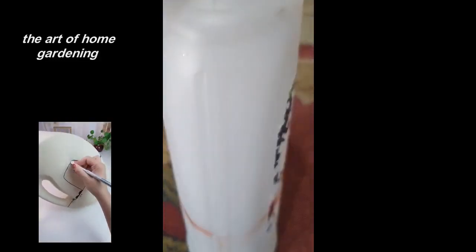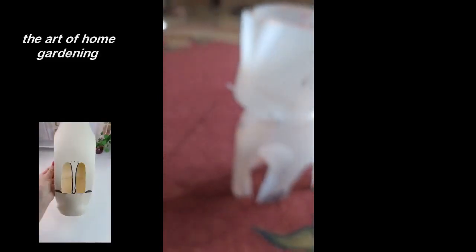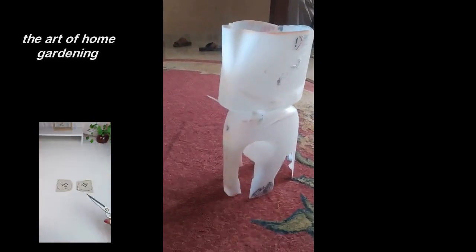Remember to use gloves or a thick cloth to protect yourself from the cactus spines. And voila! You've now created your very own elephant pot plant container.